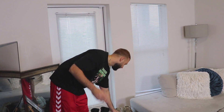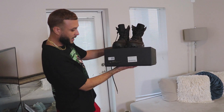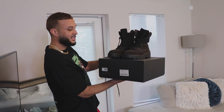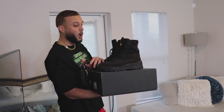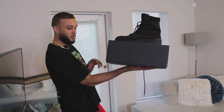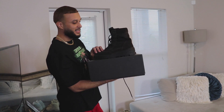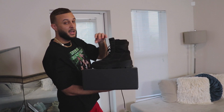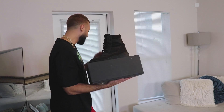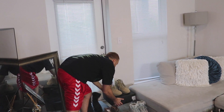Moving right along, look at this Yeezy Season box. These are the Yeezy Season 4 Combat Boots in the Oil colorway. These retail at a premium rate but I was lucky enough to cop these on sale. This is part of the Yeezy Season luxury line and I'm still on the hunt for the sand colorway. Moving along, we've got more Yeezy Season boots.